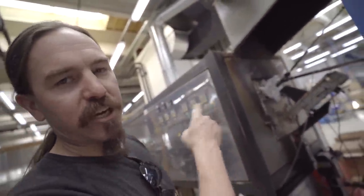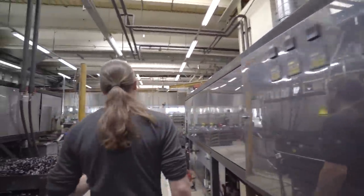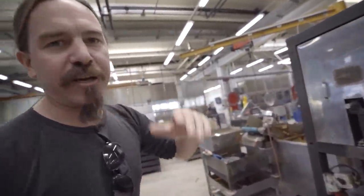Here the links are entering the initial heat treat oven. This is 850 degrees Celsius, and this is to initially harden the links. They spend enough time in this oven to get heat treated all the way through.